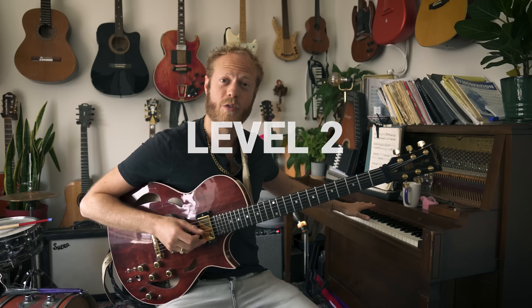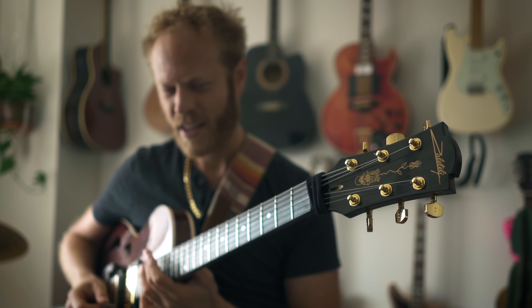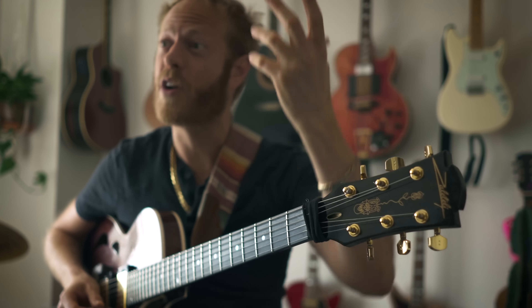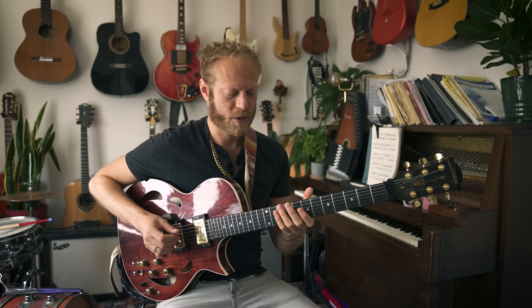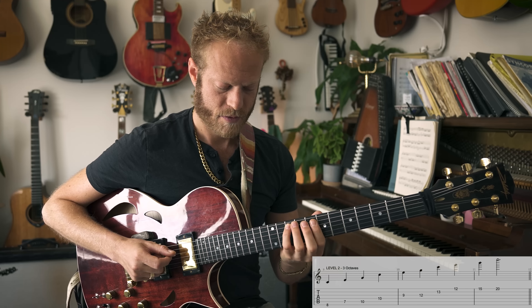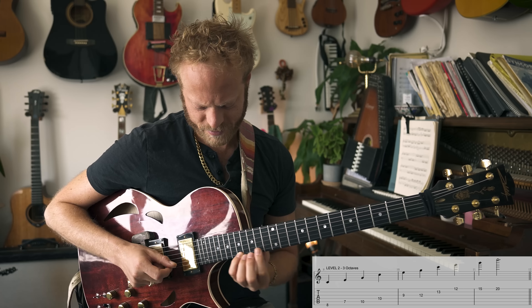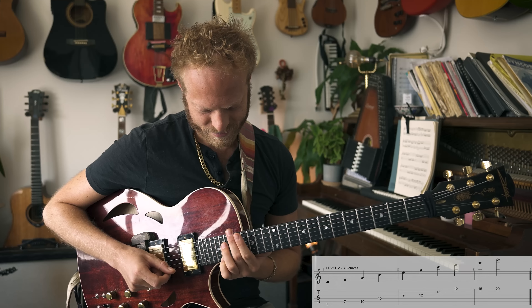One of the things I was very impressed by — and also why I love piano so much — is all these big skips, these very directional ideas. So I started working on three-octave triads, which is level two. Check this out slowly — it's the same fingering — and then in time, maybe a little faster.